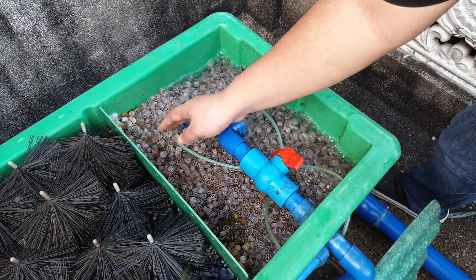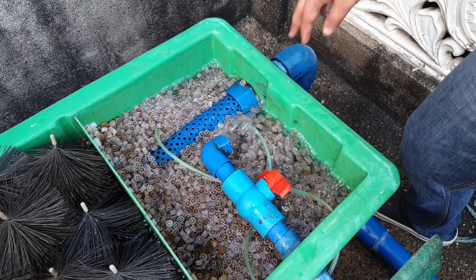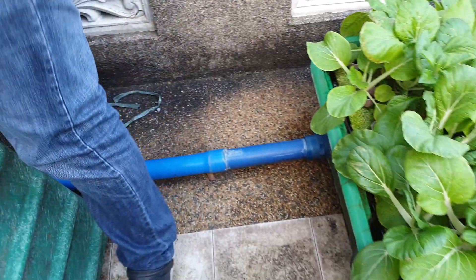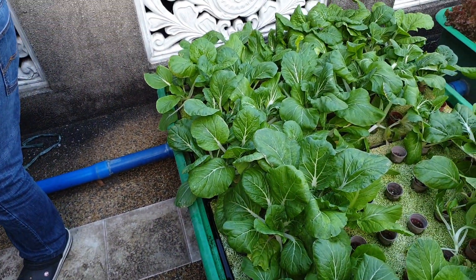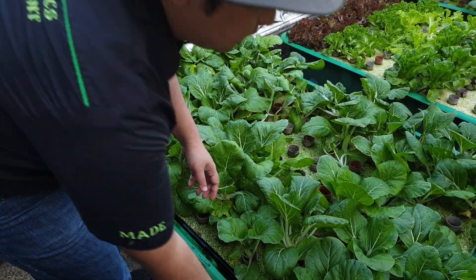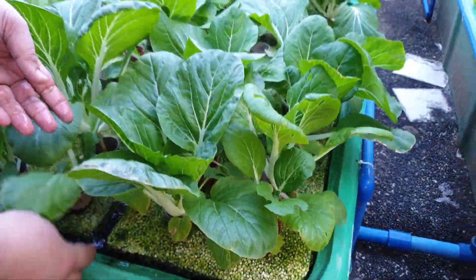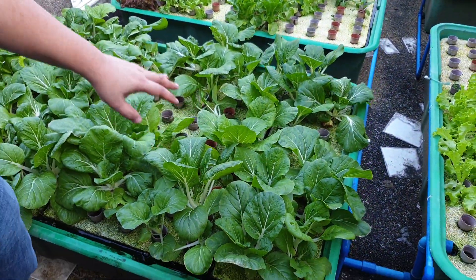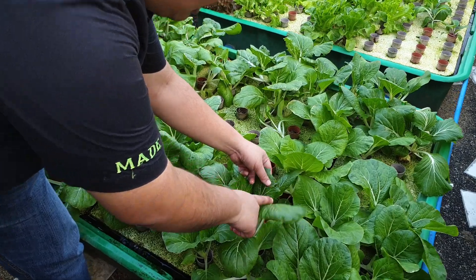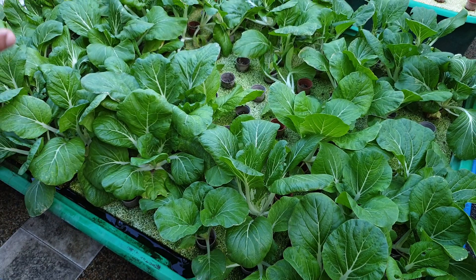The nitrate-filled water exits through our strainer over here and goes to our floating raft. It now exits our first floating raft over here — this is just a raft floating on water, there's no soil, those are all rafts. As you can see, the pechay is nice and big. We don't mind some damage due to insects because we have an abundance of leafy greens here.